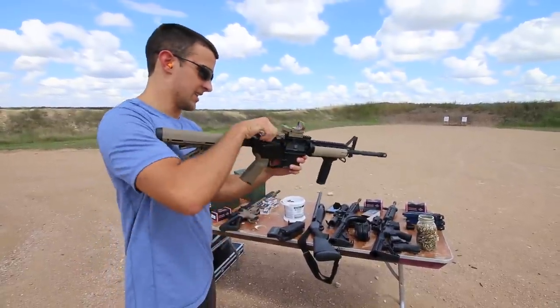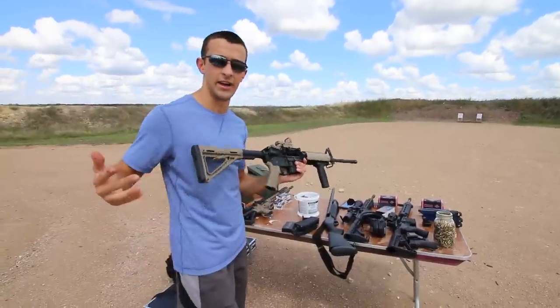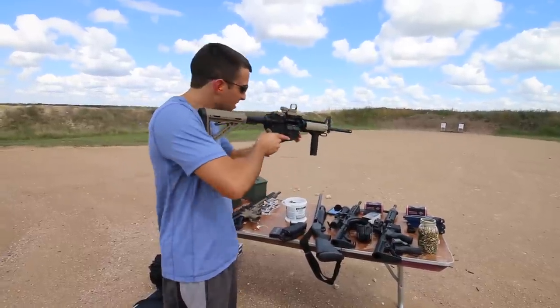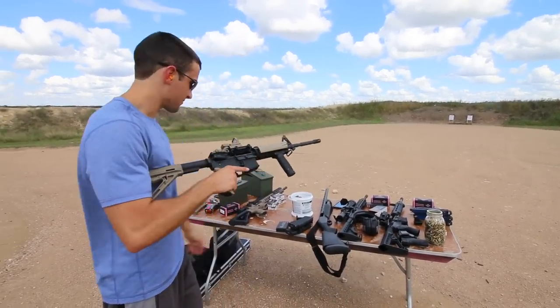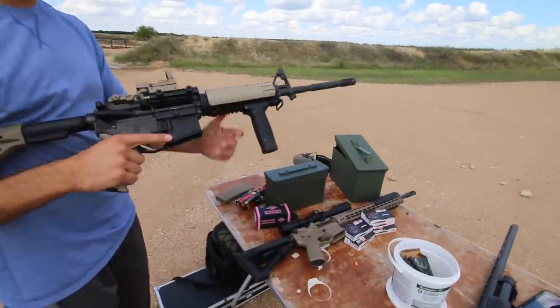There's also kind of an enhanced trigger guard from the factory — not sure if it's Magpul or not. Anyway, I just realized while we're out here that I haven't shot a video of it actually shooting beyond just sight testing, and that was at a range where you can't do rapid-fire. Now we're at Best of the West, so we can go ahead and run through it.